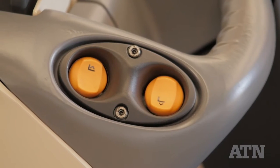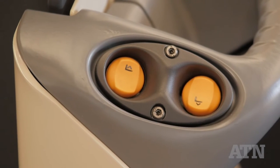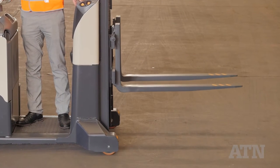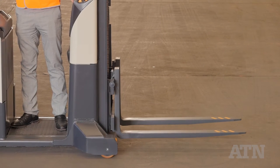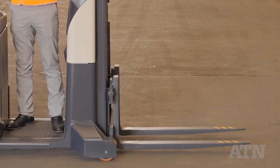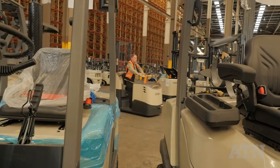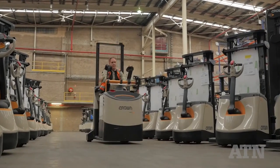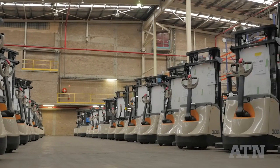A useful touch is fork raise/lower switches either side that enable an operator to raise or lower a load without standing in the truck. To prevent the fork tines dropping to the normal 50mm height off the ground and potentially crushing the steel caps of a careless operator, the tines don't drop all the way down. The machine is set up so that once battery charge drops to around 20%, only the traction and power steering motors function, enabling the truck to return to its charging point.